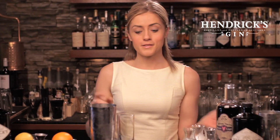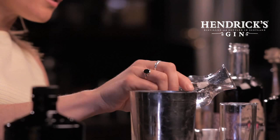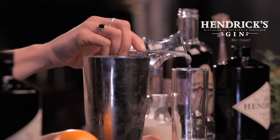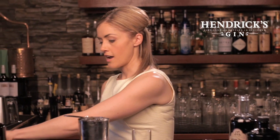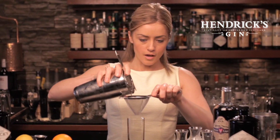Now before I strain this into the glass — a fizz has a little soda top, just to lengthen out the cocktail and give it, well, a fizz. But what I've learnt recently is it's actually nice to do the soda in first. So I'm going to put a splash of soda, about an ounce, ounce and a half, in the bottom of the glass. This is just going to help mix in all the ingredients, and now we can strain our fizz on top of that.